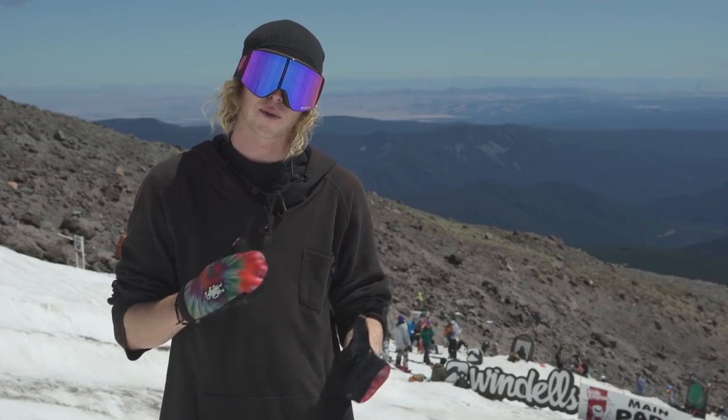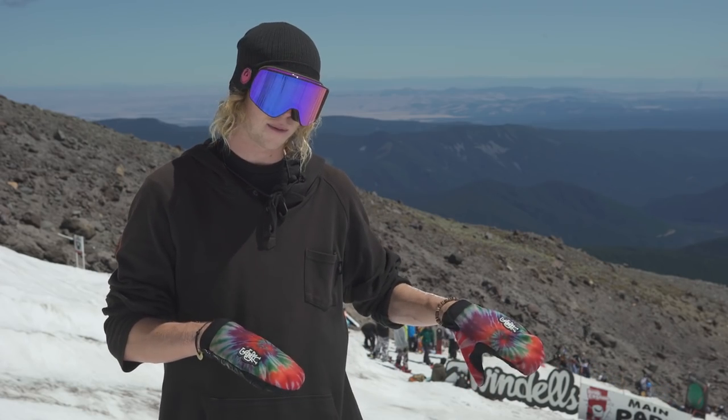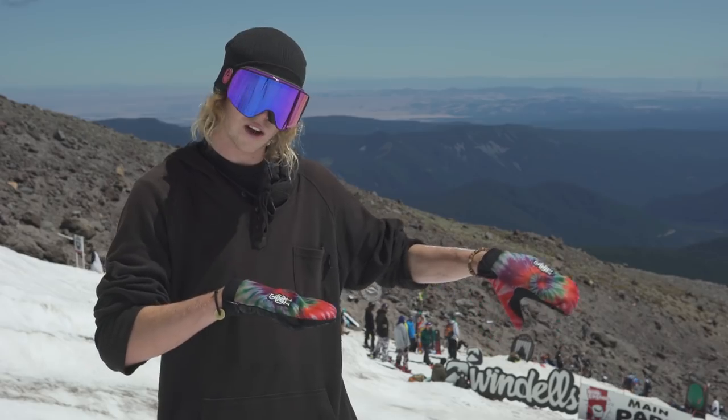Hey guys, this is Jonah Williams. We're here at Wendell's camp and today we're going to teach you how to do a 270 on to switch, or 270 on pretzel 2 out.